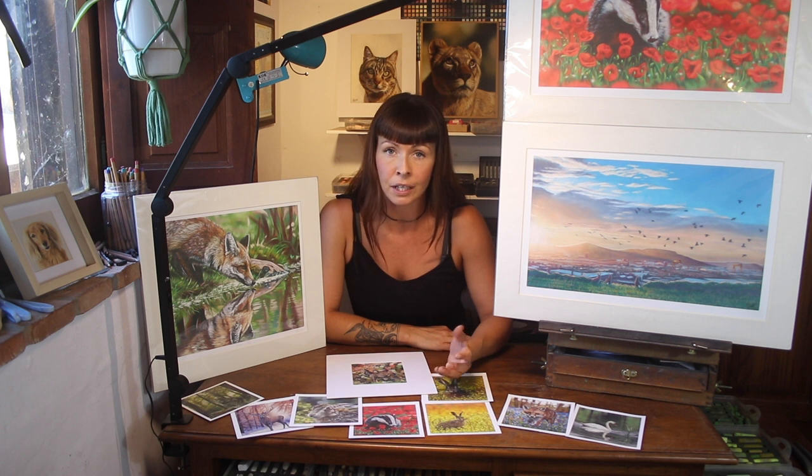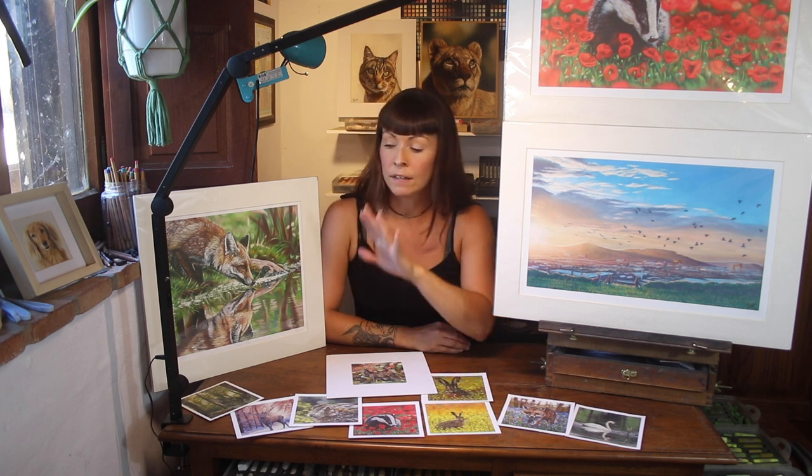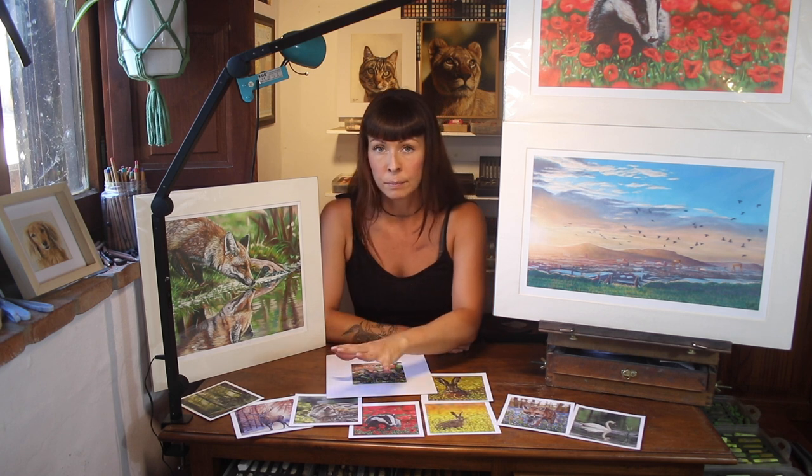They were always happy for me to do that because it meant they didn't have to handle my original pastel work. And I go into more detail on how I scan my pastel work in the other video, which I'll link to. I would then take that digital file and play with it a little on Photoshop, usually with the original image right there beside me. And I bear in mind that each computer screen makes things look slightly different, so it's still not completely straightforward to get that digital image to reproduce accurately on paper.